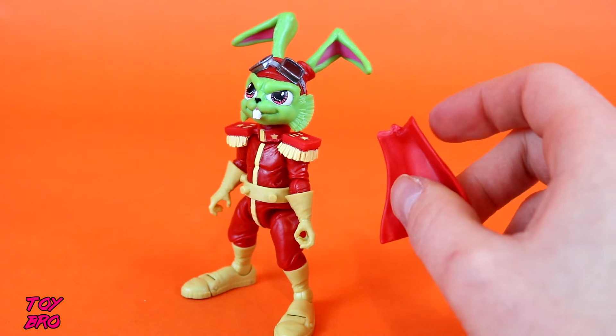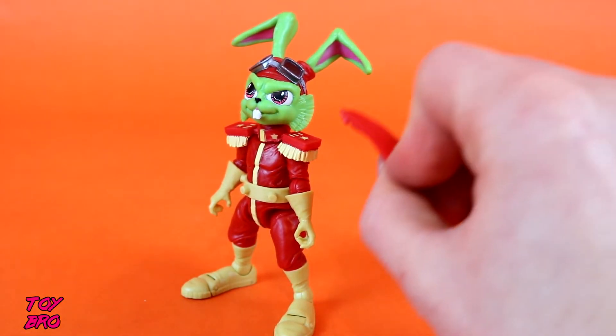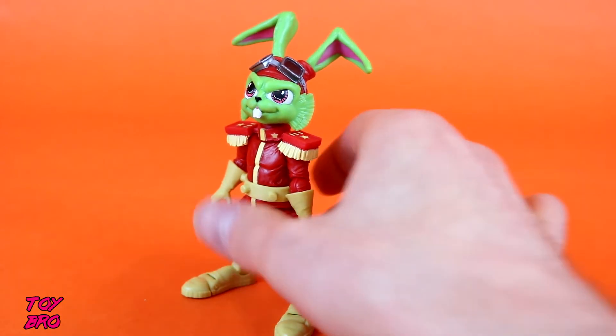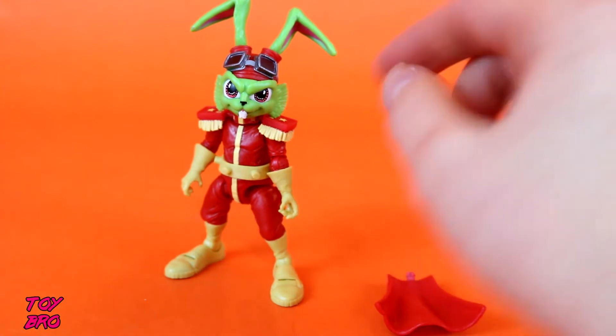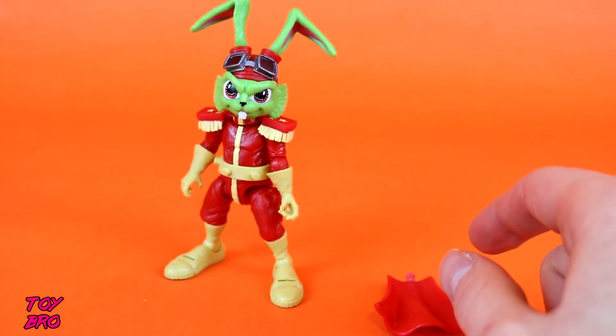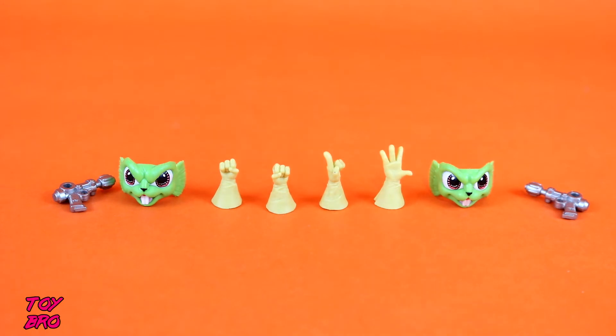If I had to pick one thing it's making sure the cape stays in. I don't want to glue it because then I'd never be able to move it, but I'm going to figure out a way to keep it secure. Once I do that, he might as well be a perfect figure for me. I love the vintage figures, but if they never came out and this were the only Bucky O'Hare figure I ever had, I don't think I'd be upset about that.